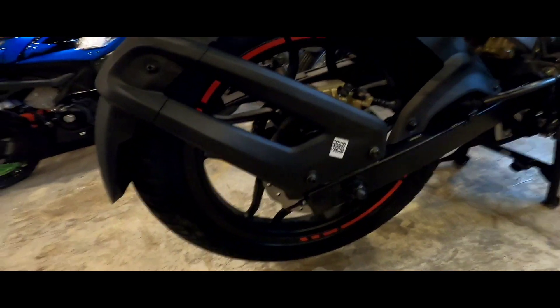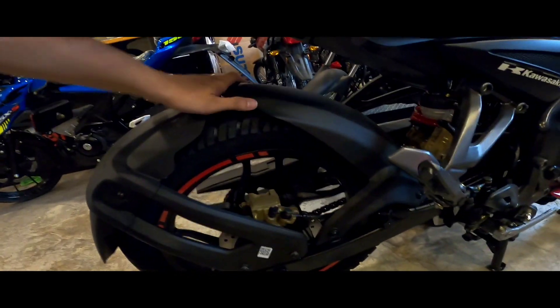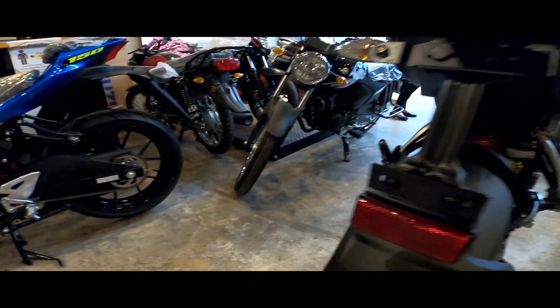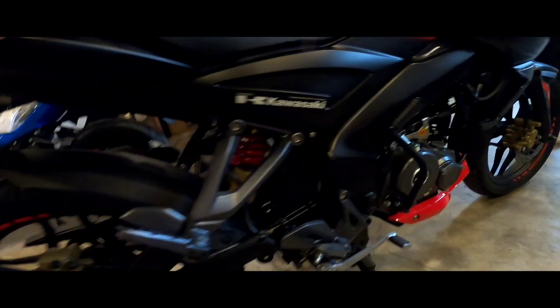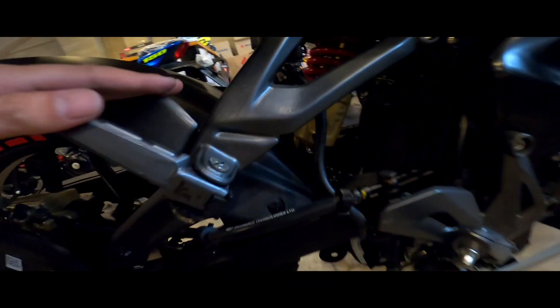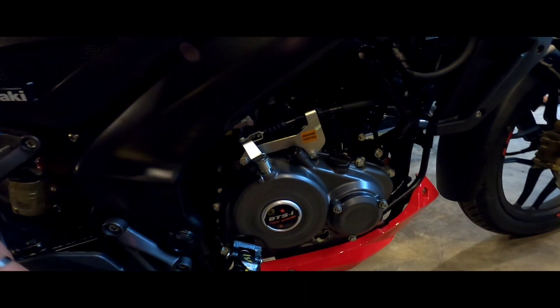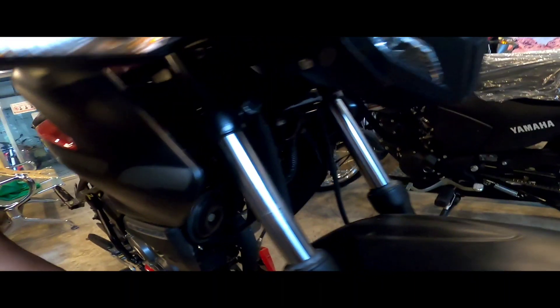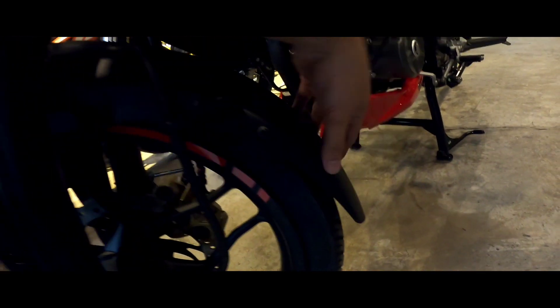This brake da rin yun. May mudguard. Parang iwas po eh. Air protector. Shock, may kickstart. Air cooled. May fender, extended fender na rin siya.